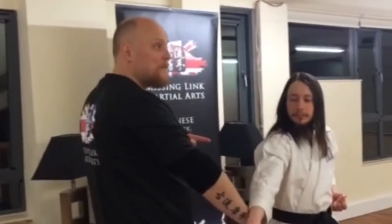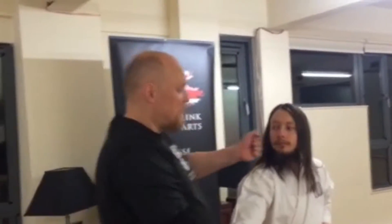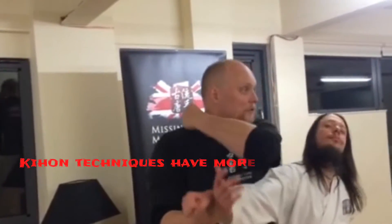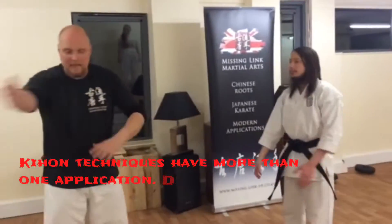Now we want to add another Gedan-Barei. The next Gedan-Barei is with the other hand, and we use this Gedan-Barei to counter a bit — give him what he deserves, to attack him. The Gedan-Barei, this technique, can be used in multiple ways. It doesn't have to be a block for something. It can be an attack.